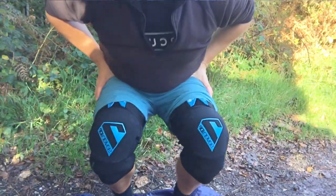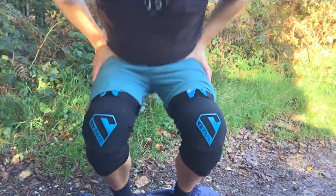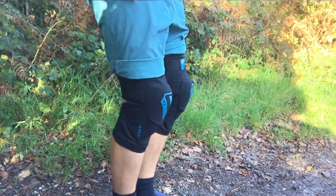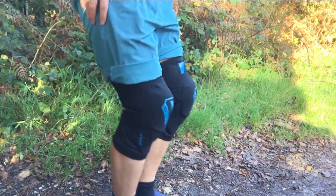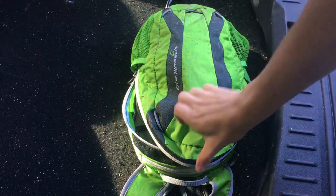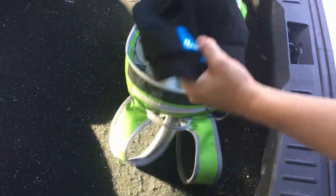If like me you tend to stay in your knee pads all day, it's really important to have a comfortable and flexible pad. Having a knee pad that doesn't rub or pinch on the back of the knee is really important for when you're doing long days riding. If you don't like riding in your pads all day, these also fit happily into a trail bag.